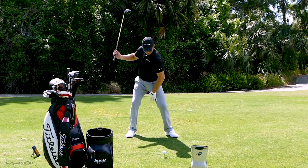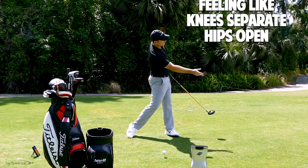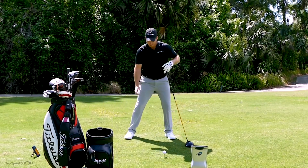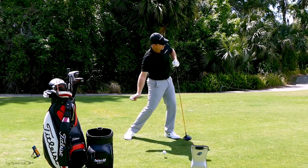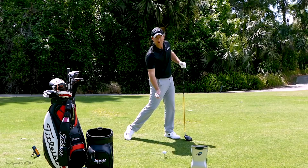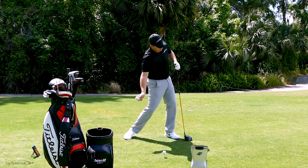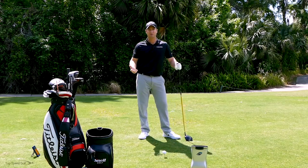If I was going to toss a ball down this fairway — just grabbed a ball here and tossed it — I'm beginning to take it halfway back, let my knees separate and my hips open. As I come through contact, my hips and shoulders are everything opening up. That's a real big key for consistency and speed — if I let everything open up, I can toss that ball right down the fairway every single time. That's how everybody I've ever asked to toss a ball does it.